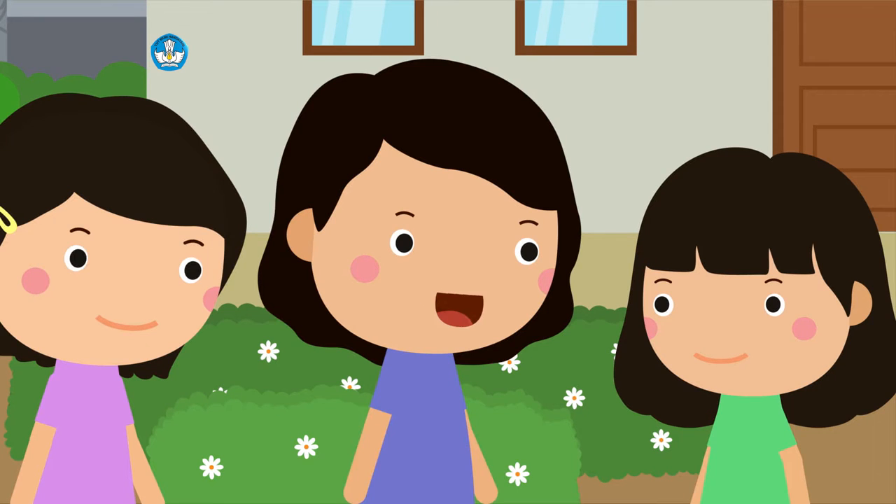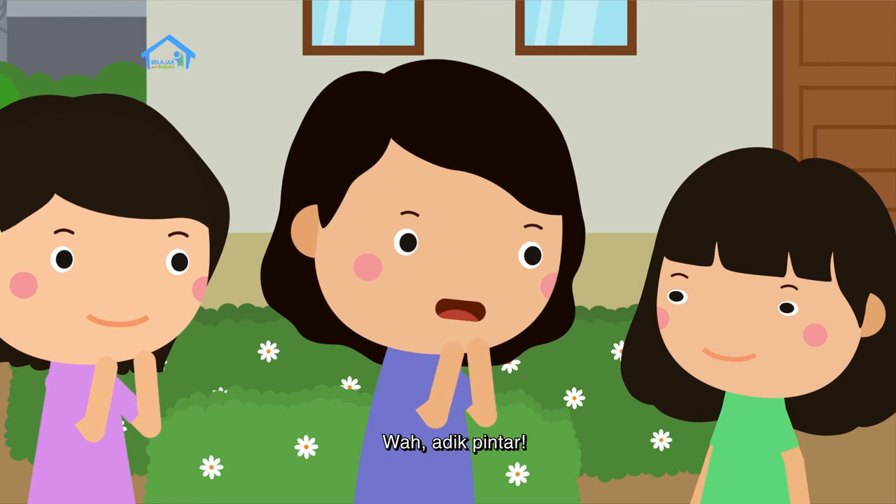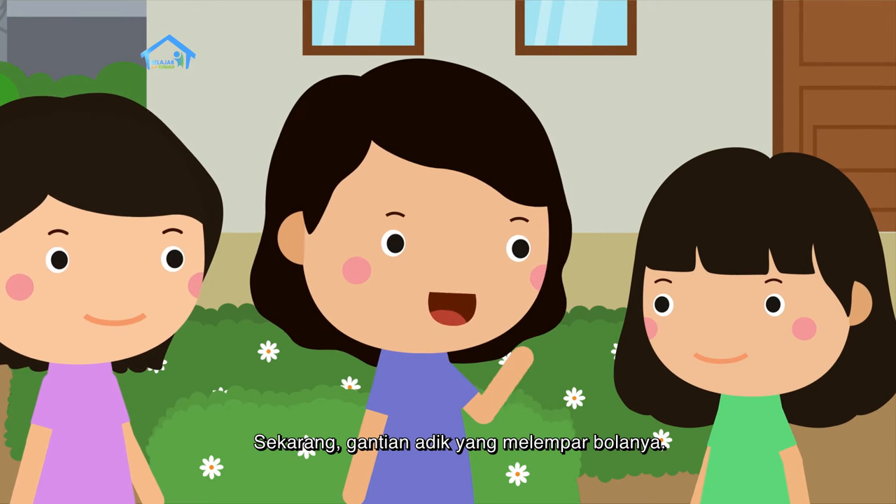70, Bu! Wah, adik pintar. Sekarang, giliran adik yang melempar bolanya.